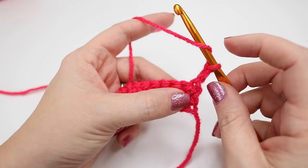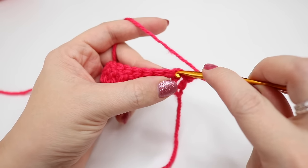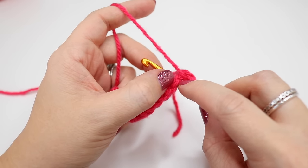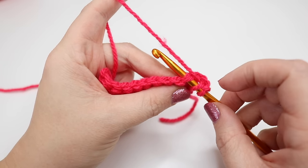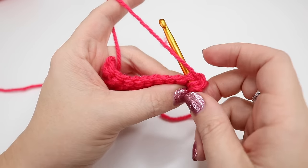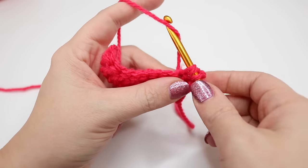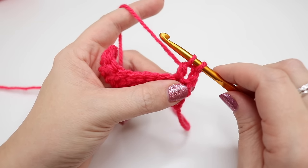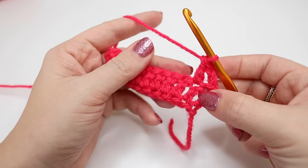Yarn over, place your finger on this piece of yarn and insert into the top of that stitch from the last row. This time you'll look like you have a little V on your hook, and you'll also have another two loops on your hook. Yarn over and pull through. You'll have three loops on the hook. Yarn over, pull through two loops on the hook. You'll have two loops left, then yarn over and pull through those two loops.